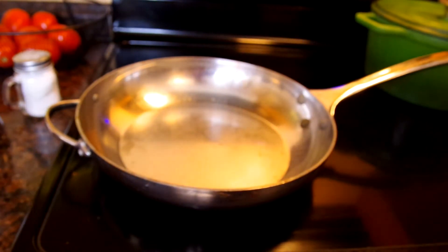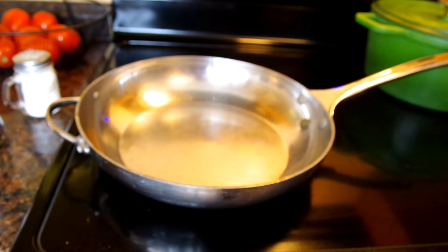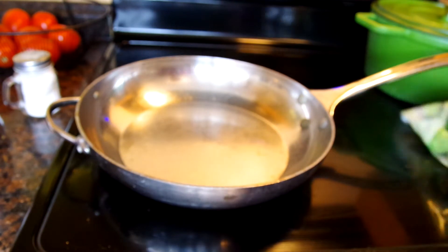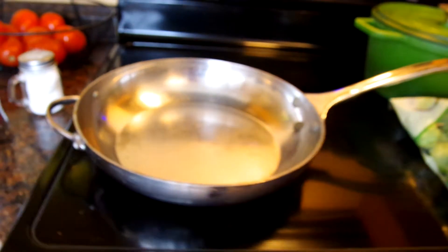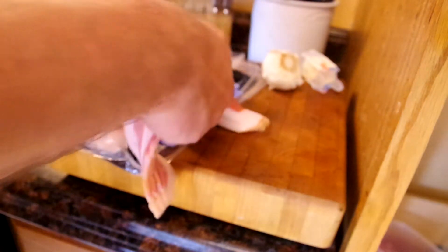First off, we're going to start by heating up this pan on medium-high heat. It doesn't really take too long. This is not a low-fat dish — we're going to take some bacon here, only three strips of bacon.